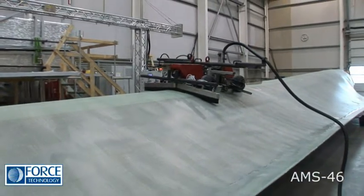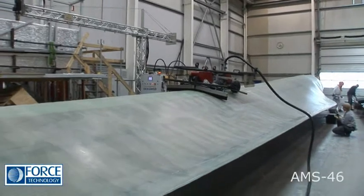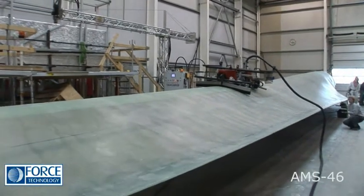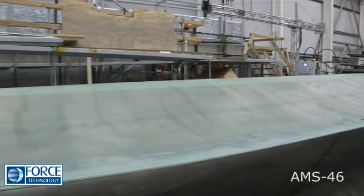The AMS-46 requires no specific preparations or installations before it's used. It's fast and efficient, perfect for automated inspection of horizontally positioned rotor blades.